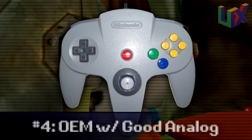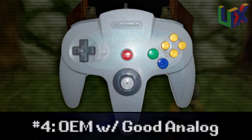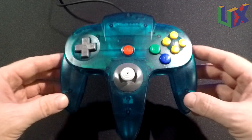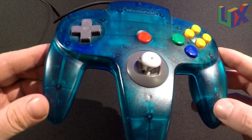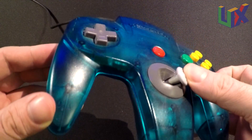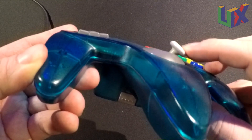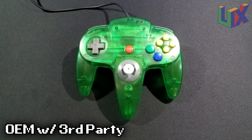Number four is an authentic Nintendo 64 controller, as long as the analog is in good condition, because some of these controllers are starting to get up there in age and have been put through a lot of wear and tear. We all know how these analogs tend to loosen — sometimes to the point they just flop around. You can pick up a replacement analog on eBay or Amazon for really cheap.